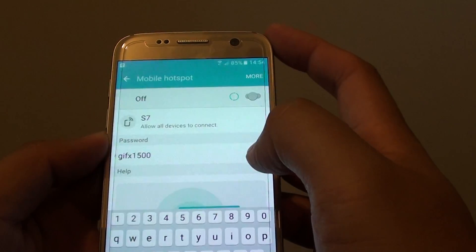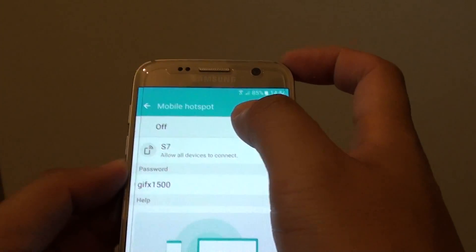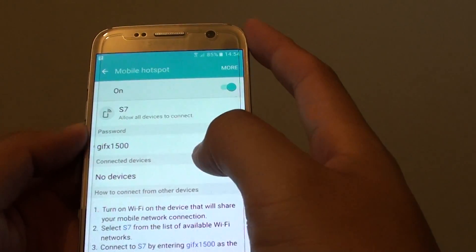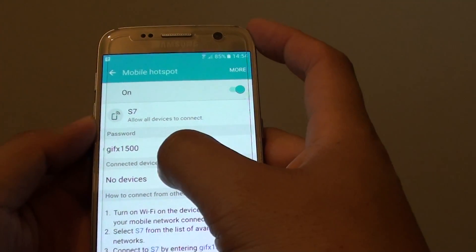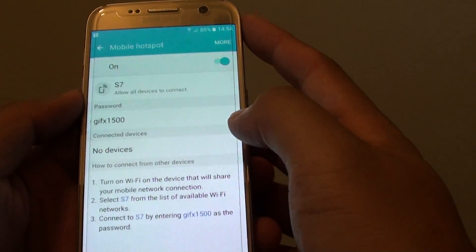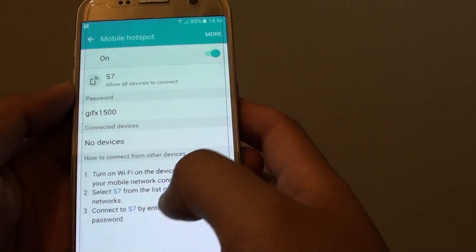Once you're happy, tap on save, and then your Wi-Fi hotspot is configured. Down here you can see the password is shown. At the moment there are no connected devices, so if you have another device connected to this phone it will show here in the list. The name is S7.